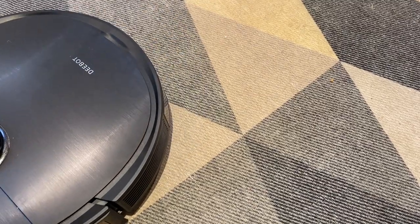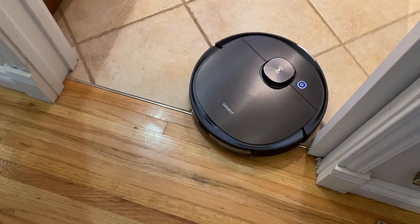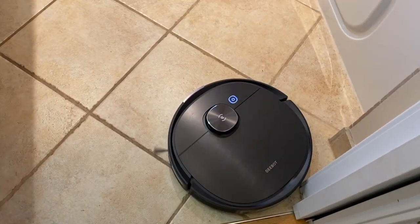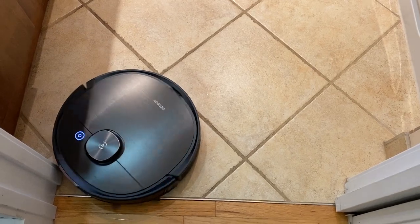When it comes to mopping, the T8 Ivy is designed to give your floors a light, regular wipe-down. It saturates the mopping pad with water and then gives your floor the once-over. I saw no flooding and no streaks.